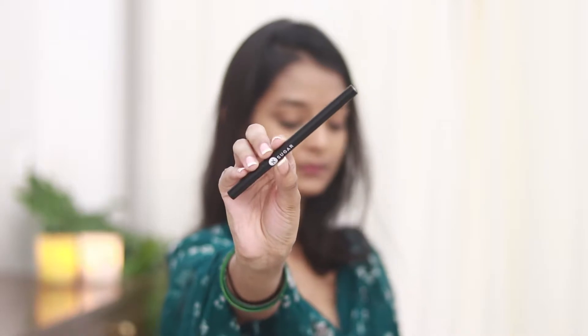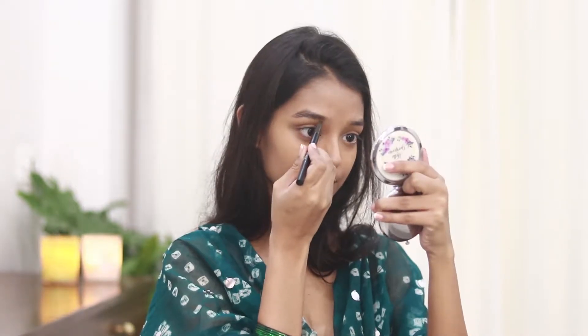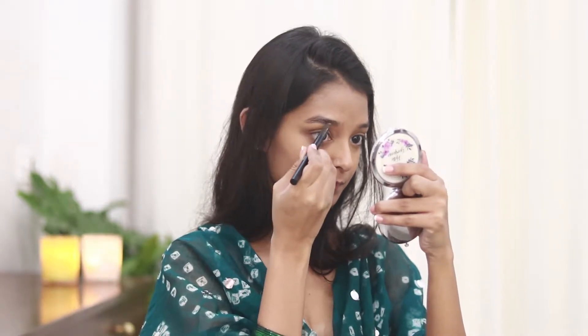For the brows today I'll be using the Sugar Cosmetics Brow Refiner in the shade Taupe Tom. I really like this product — it has a spoolie attached, which makes the whole process very quick and easy.